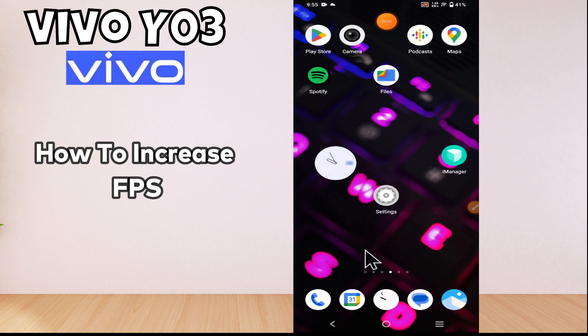Hi everyone. In this video tutorial I am going to tell you about how to increase the FPS in Vivo Y03. If you want to increase FPS, I will tell you how you can do it. You have to follow all the steps, and don't forget to subscribe to my channel. Now let's move to the video and see how to increase the FPS in your device.